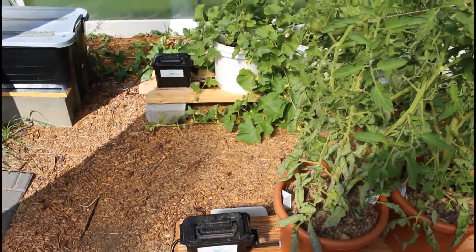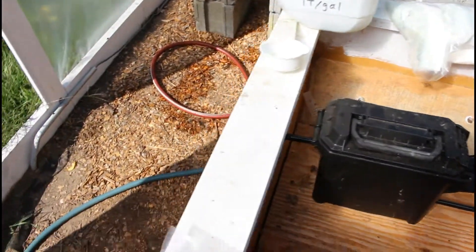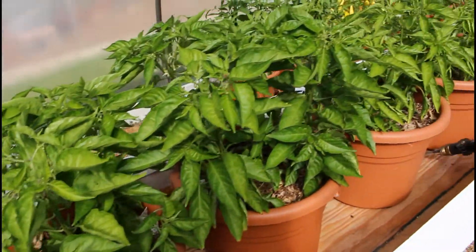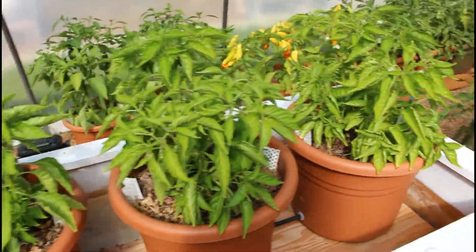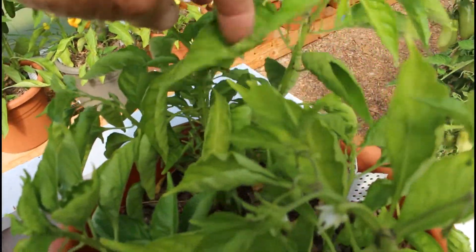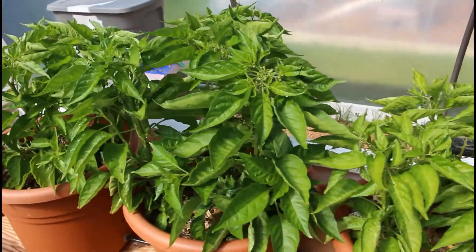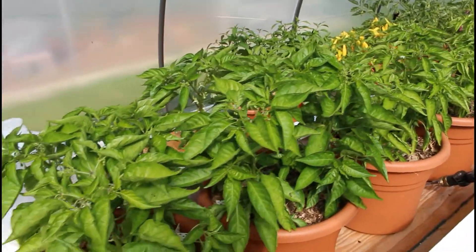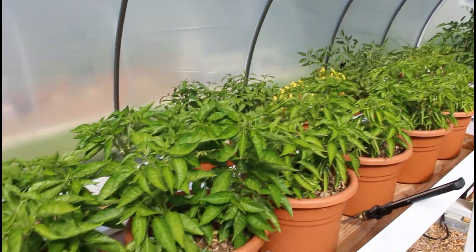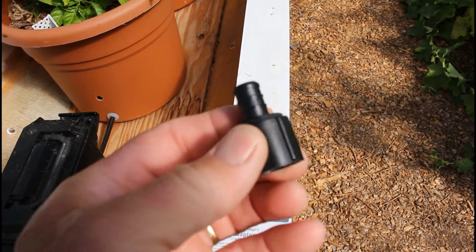I'll take you over and show you the components and how we put this together. First, these are the only plants I have with the float box connected directly to the rain barrels without any nutrient solution added — these are the habanadas. If you've been watching other videos, you've seen these things struggling and basically doing nothing all summer. They finally decided to wake up and start producing some peppers, but I might have to give up on habanadas. As much as we really like them, they don't seem well-suited for our zone 2.5 climate here.